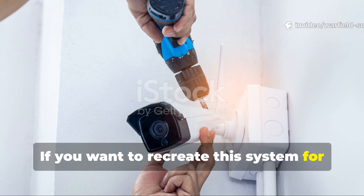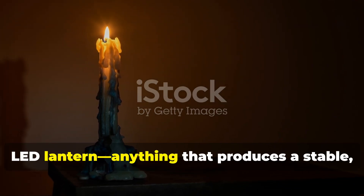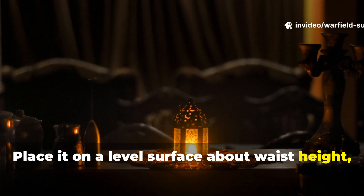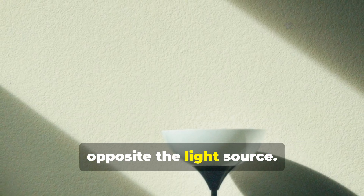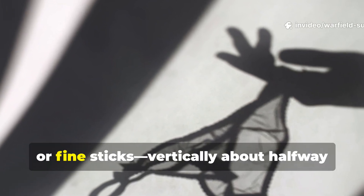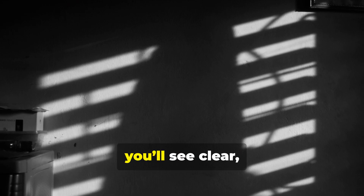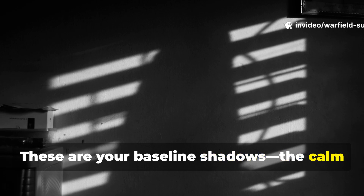If you want to recreate this system for demonstration or practical use, it's surprisingly easy. Start with a single candle or low-watt LED lantern — anything that produces a stable directional light source. Place it on a level surface about waist height, preferably near the back wall of a room or bunker-like space. Now position a white or light-coloured surface opposite the light source — a smooth wall, a hanging sheet, or even a plywood board painted a pale colour. Next, set up your shadow line: suspend thin strings or strips — fishing line, thread or fine sticks — vertically about halfway between the light and the wall, spaced evenly. When you light your candle, you'll see clear, sharp shadows forming on your surface. These are your baseline shadows, the calm state of your alarm.